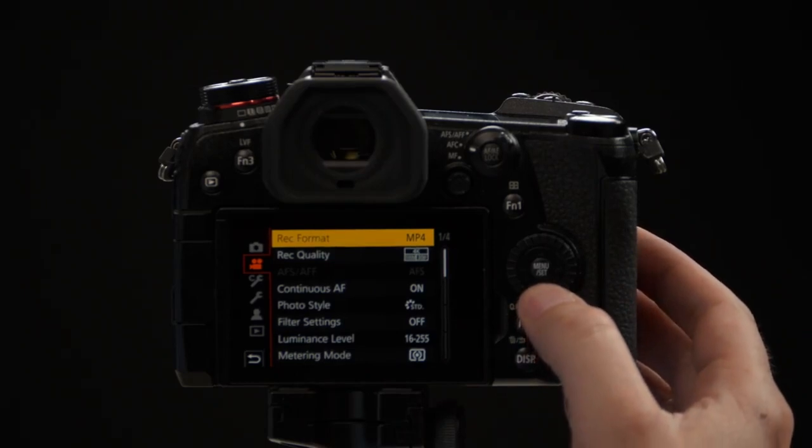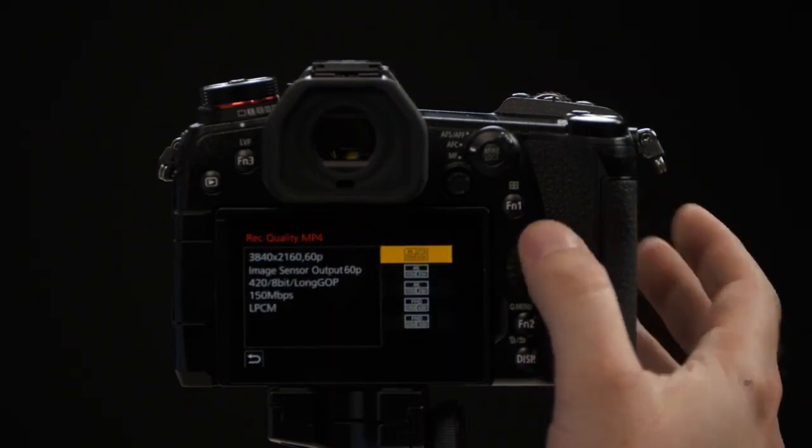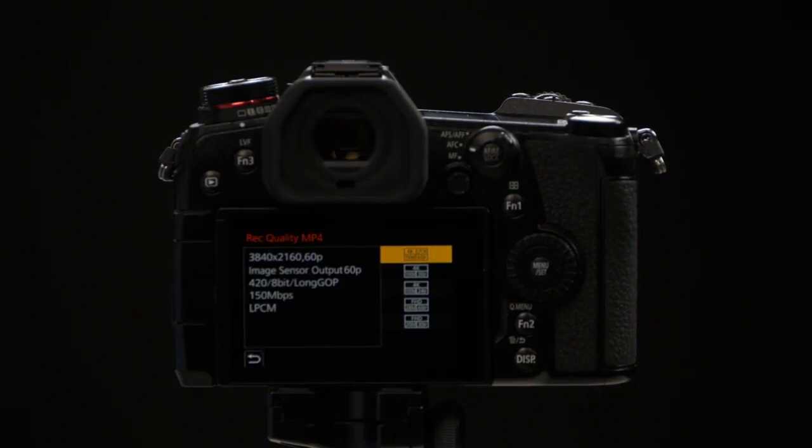Once you've selected your recording format, recording quality is the second option. They are in a hierarchy starting with the highest quality first, which in this case would be 4K 60, working its way all the way down to 1080p.